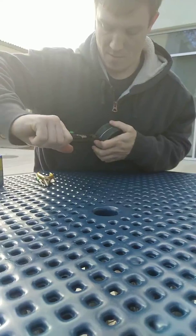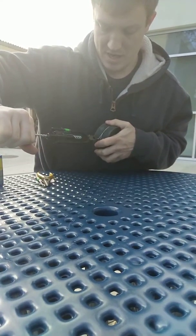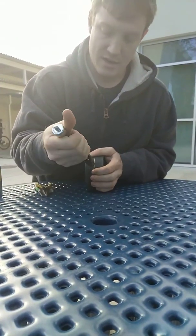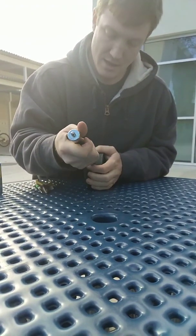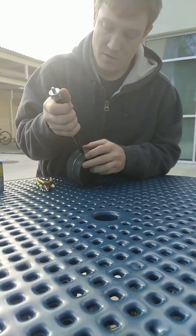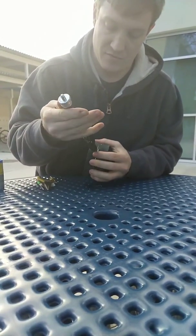Pick it up in the safety wire pliers, pull tight, and begin twisting. Try and work out any slack. And then the last bit, you have to be a little careful, otherwise you can fatigue it.